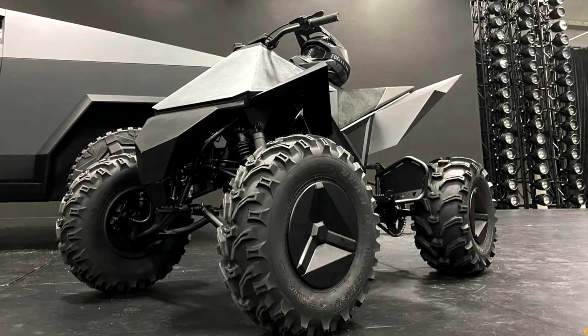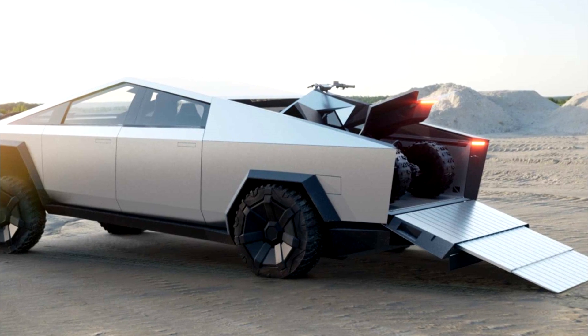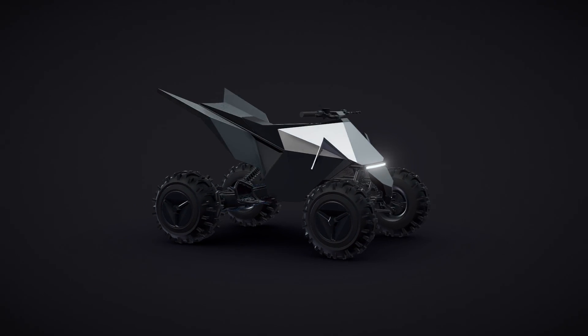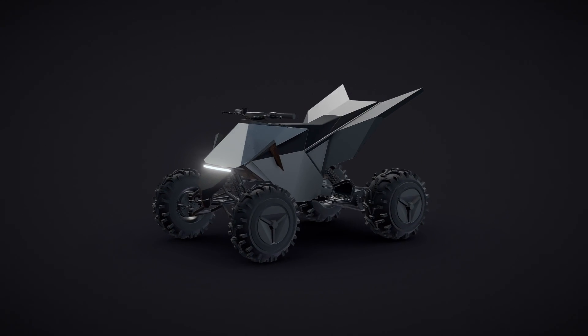Hi everyone. In this video, I'll start assembling a CyberQuad from Tesla. I think it will be a good addition to Tesla's Cybertruck project. It'll also be good training with electric traction, as I haven't done such homemade products earlier and I'd like to try so much.